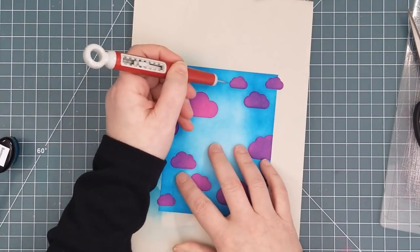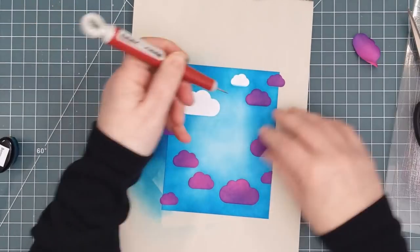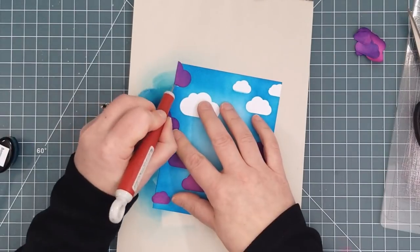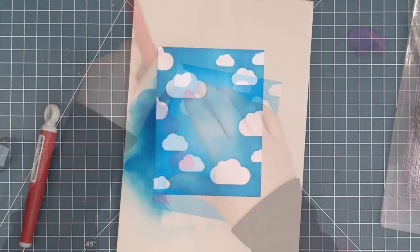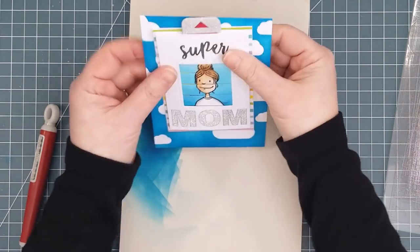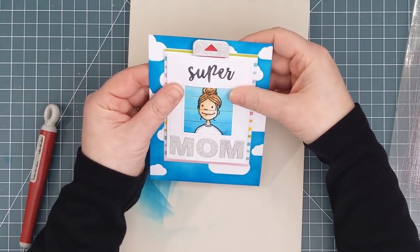Once the ink blending was finished I used my craft pick to lift the masks and reveal crisp white clouds underneath. Removing masks is still magic for me. The blue ink will continue to smooth out as it dries. I wanted to cut the frame that will go over the picture-changing mechanism from this panel so that my card front will be a continuous sky scene.